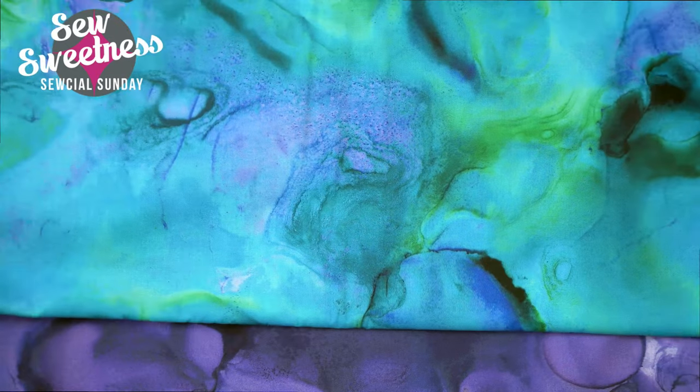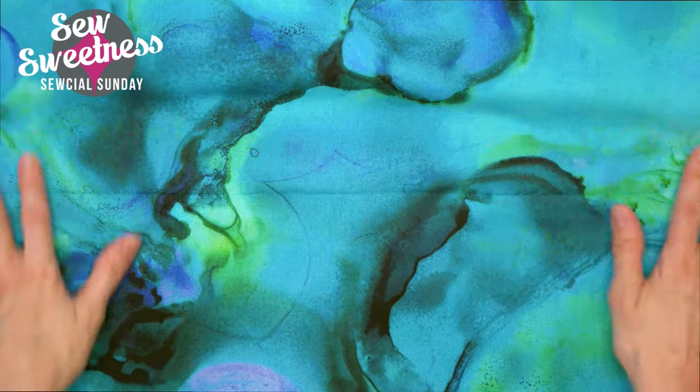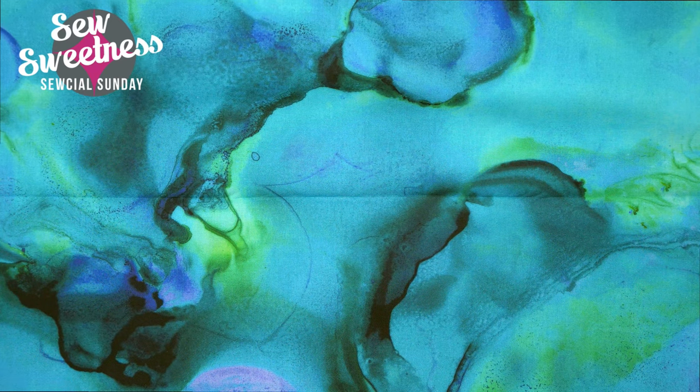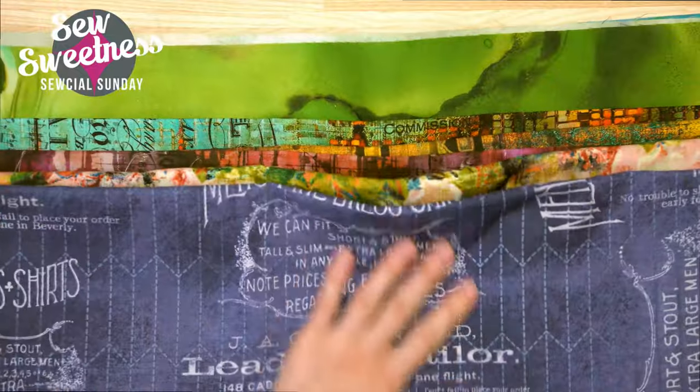These fabrics are all designed by Tim Holtz from various fabric lines. I've put a link in the description over on Etsy so you can see all the different fabric lines in case you'd like to pick up a few prints.